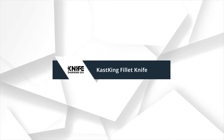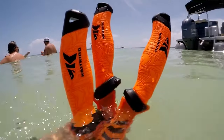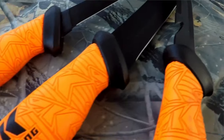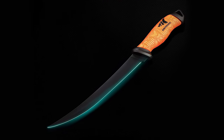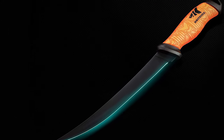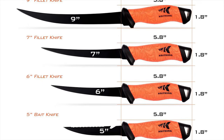Number 4: Cast King Fillet Knife. Razor-sharp stainless blades — all new Cast King knives utilize premium, razor-sharp G4116 German stainless steel blades with a beautiful black finish. The 6-inch, 7-inch, and 9-inch stainless curved blades have the perfect flexibility.